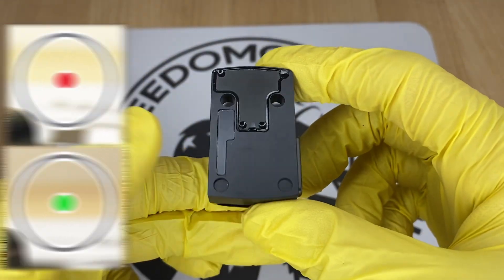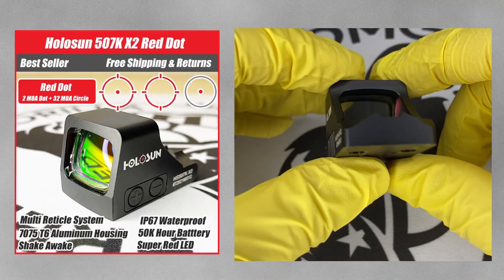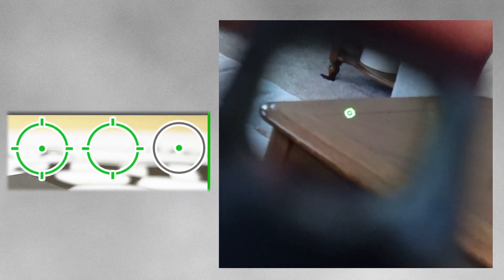The next step up is the Holosun 507K. The 507K is just like the 407K, except it has the MRS reticle — the 32 MOA circle and the 2 MOA dot in the middle.